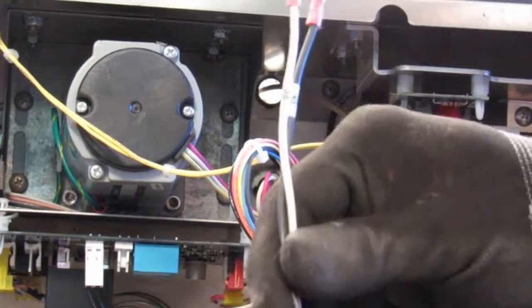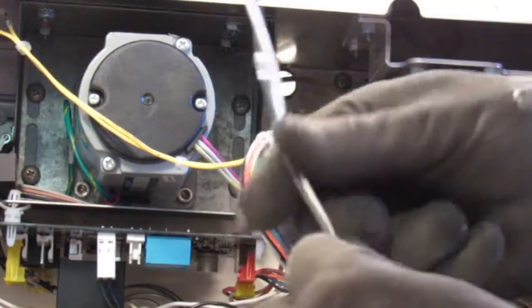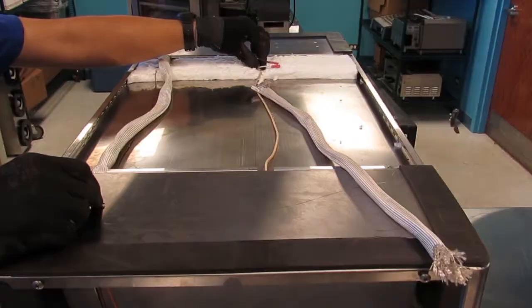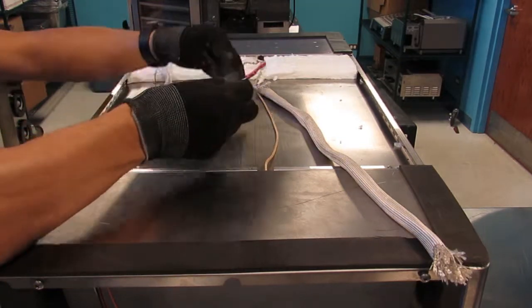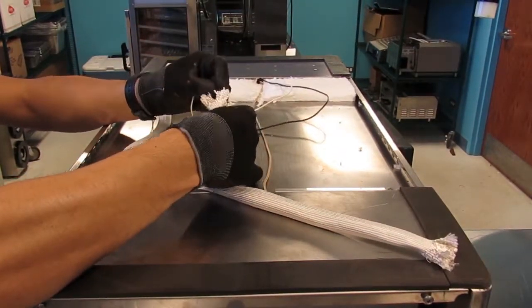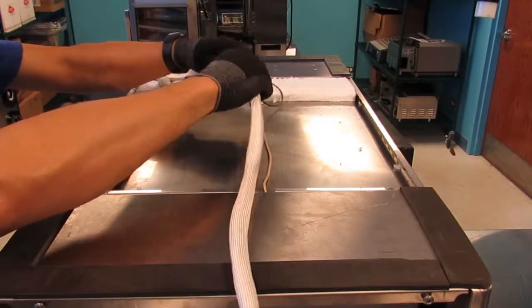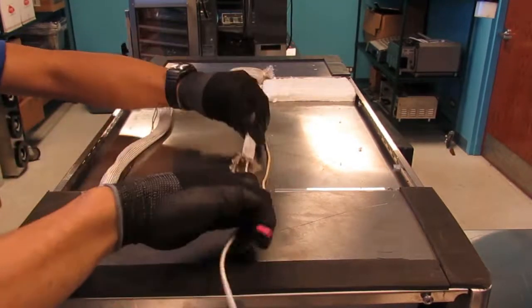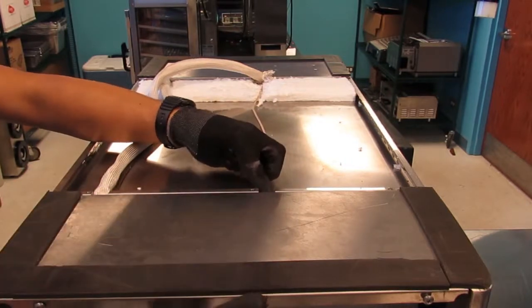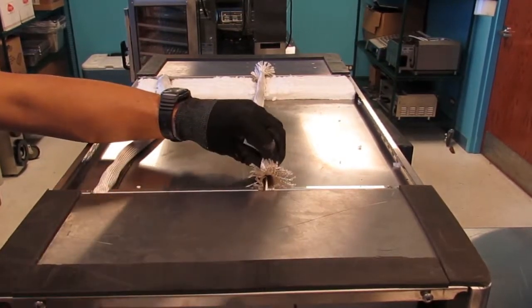Take the high voltage wires — black wire number 45 and white wire number 46. Taking the long end, insert the pair of wires through the raceway hull. Pull the black and white high voltage wires through and fish through the supplied fiberglass sleeving. Now fish the opposite end into the raceway leading into the non-display compartment and pull enough slack through to reach the fan.